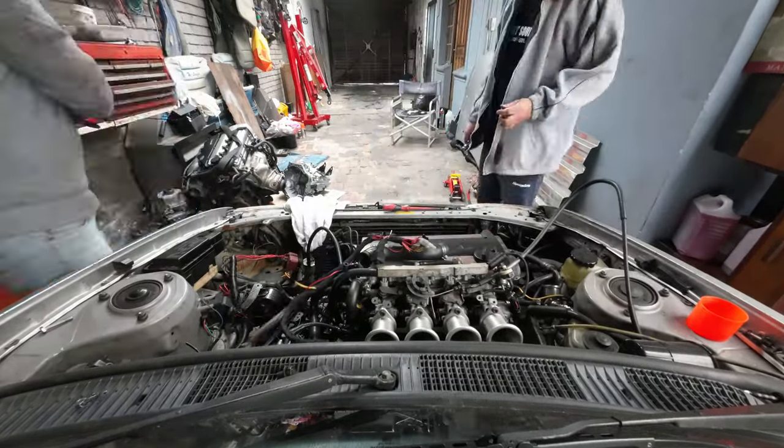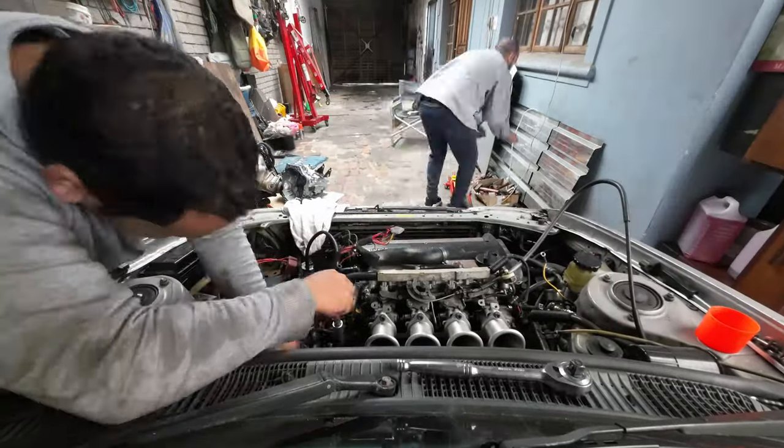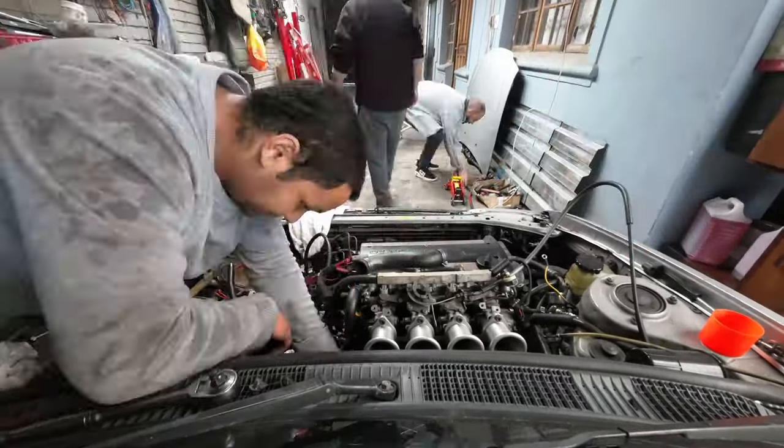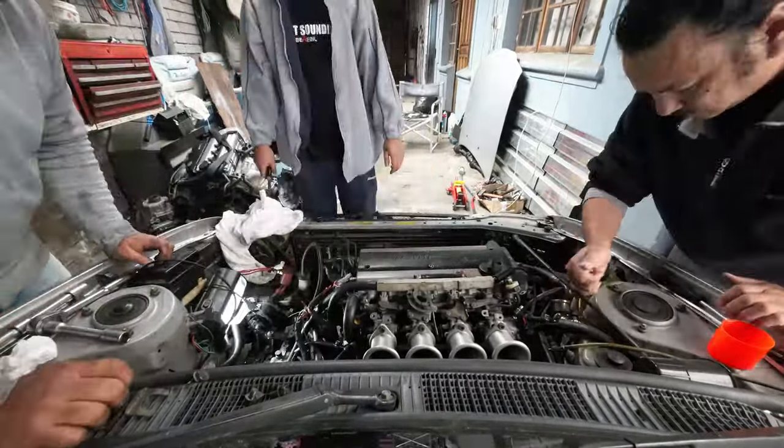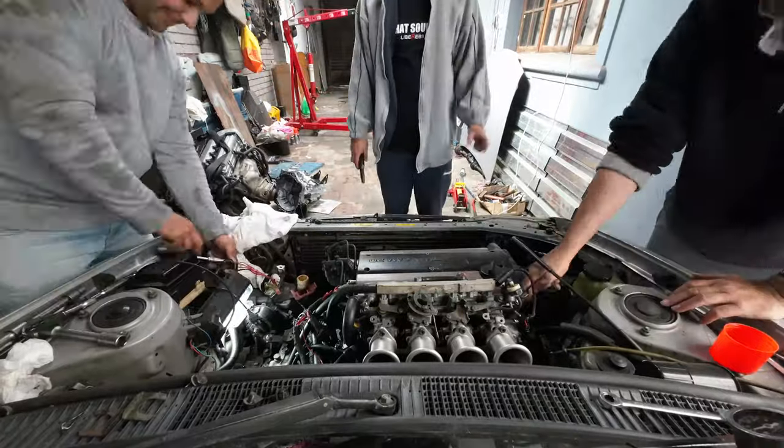This 20 valve engine is for sale with gearbox and dictator management system for 15,000 Rand. You guys can message me on Instagram or on Facebook. The exhaust is also for sale off this car.